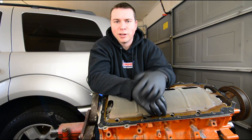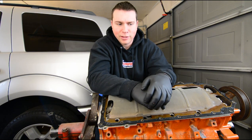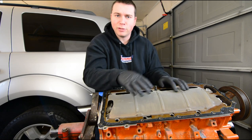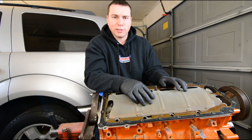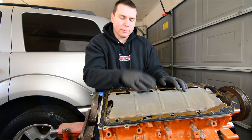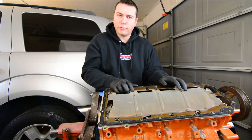Hey, welcome back to Torx Garage. I'm Mike. Thanks again for joining me. Today we're going to go ahead and cover this Hemi engine rebuild more in-depth this time. I hinted at it a little bit last time, but we're actually going to go ahead and start from the beginning.